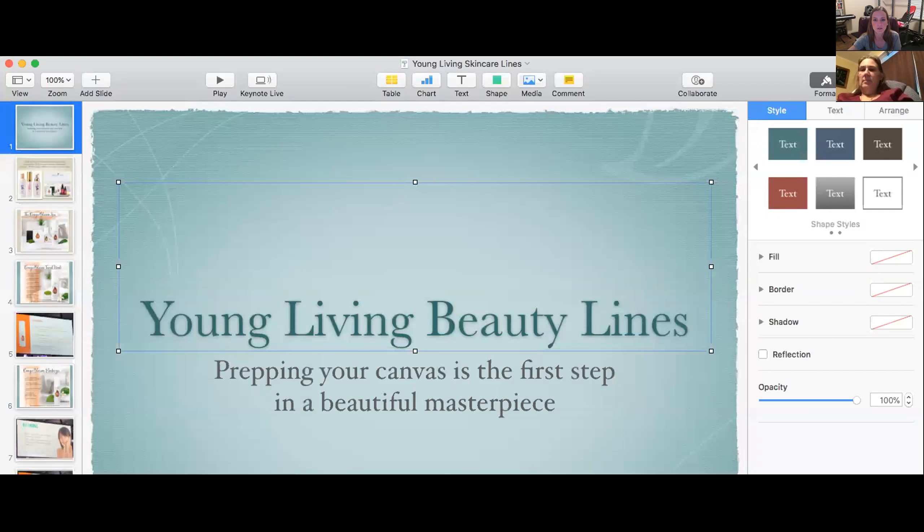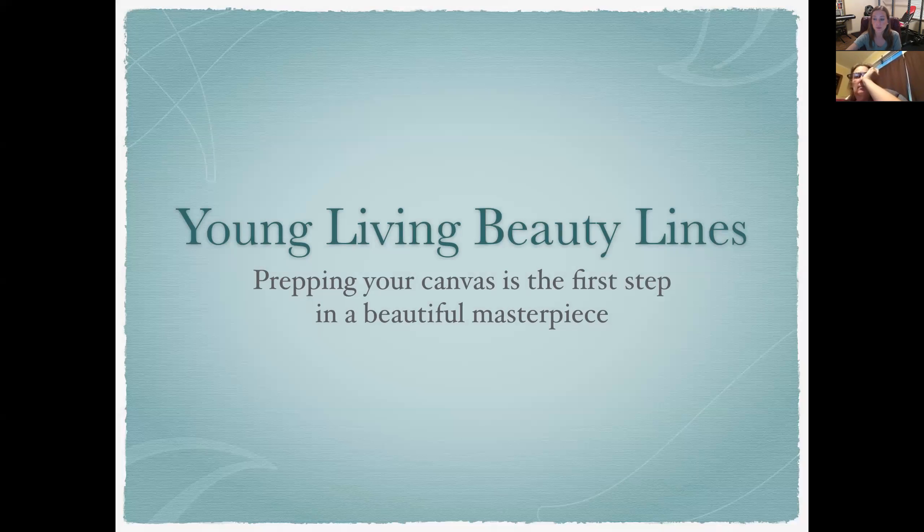Welcome to Young Living Skin Care. I'm going to go ahead and share my screen with you and we will get started with our beauty lines. Tonight what I'm covering is not every Young Living Beauty product.